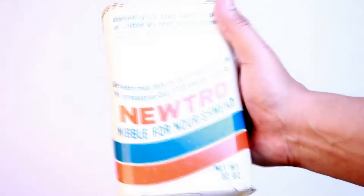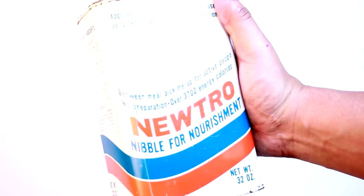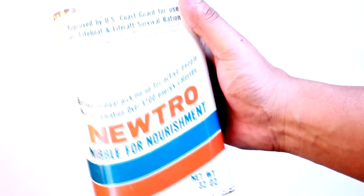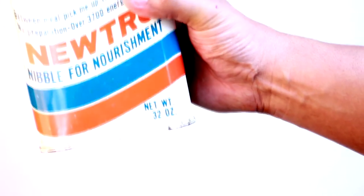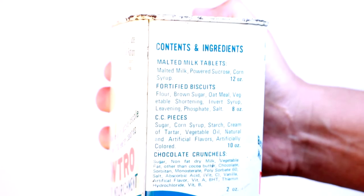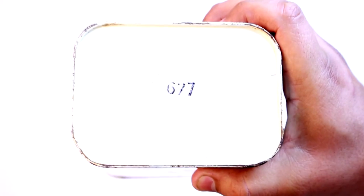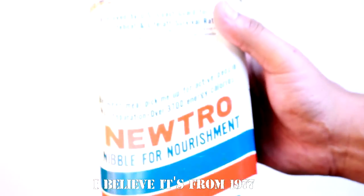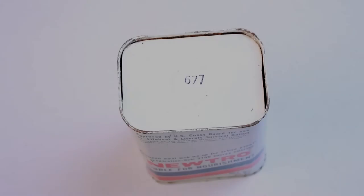Here it is — it's called Neutral Nibble for Nourishment, a between-meal pick-me-up for active people, no preparation required, over 3,700 energy calories, 32 ounces. The contents and ingredients include malted milk tablets, fortified biscuits, CC pieces, and chocolate crunchels, so it should be interesting. There's a date code but I'm not entirely sure how old it is — could be 1977, 1967, could be older or even newer.